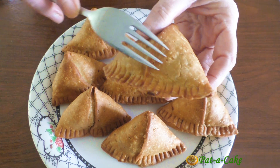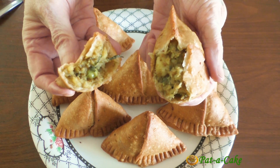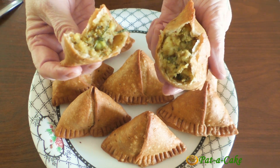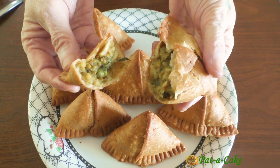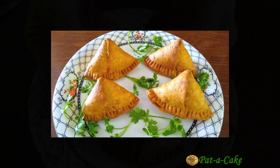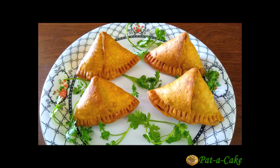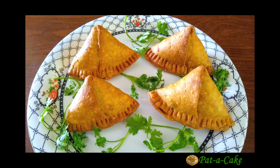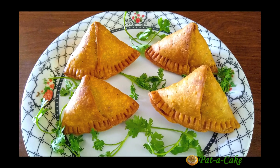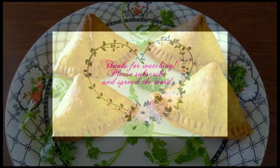Crisp and very very tasty! Hope you'll give this aloo samosa recipe a shot, but remember potato samosas are usually hot favorites, so do make a larger batch. Do like, share, subscribe, and drop me a comment or any questions you may have — I'll be so glad to answer all of them.